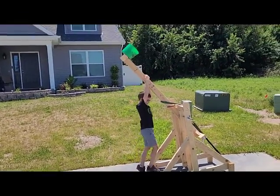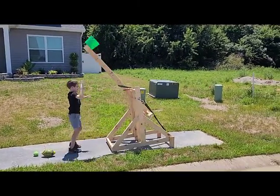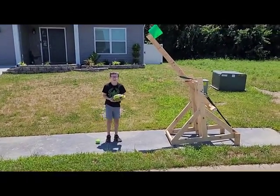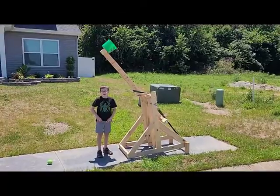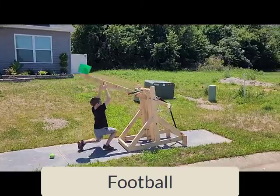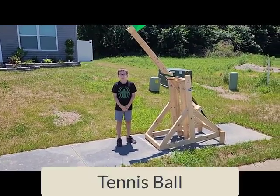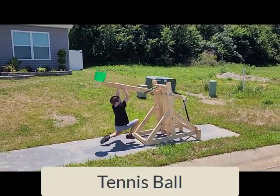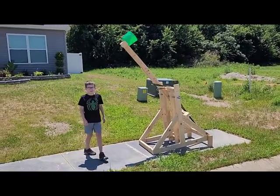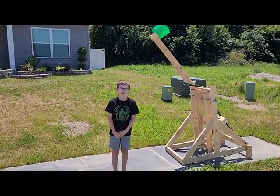We're going to do the soccer ball first and show you the odd balls. That's the soccer ball. Now we have the football. Now we have the tennis ball. As we can see, we shouldn't be using the soccer ball — we should actually be using the football. Actually, let's go see.